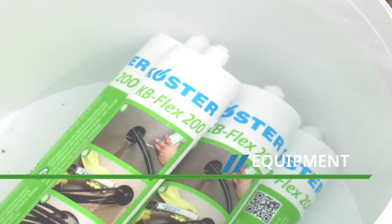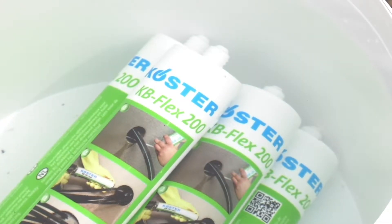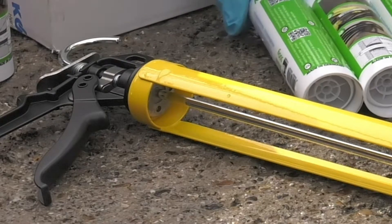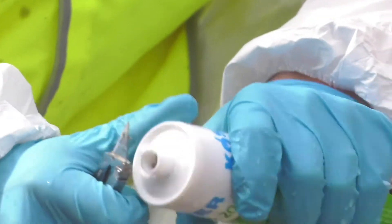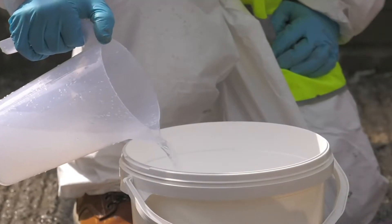As well as Costa KB Flex 200, you'll require a sealant gun to suit a 310 millilitre cartridge, a knife, and a bucket of clean warm water.